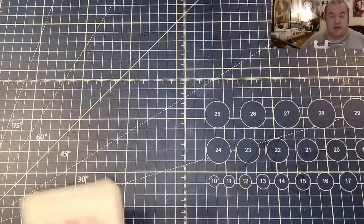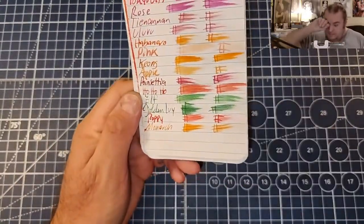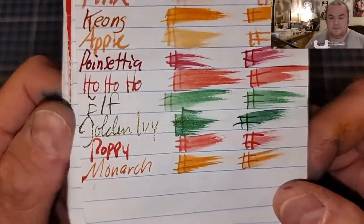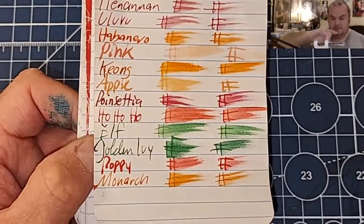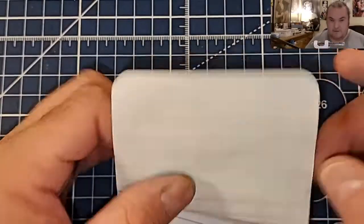Let's do some paper review, shall we? This is the Pen and Gear Memo Book from Walmart.com. No feathering, no bleeding, no ghosting.